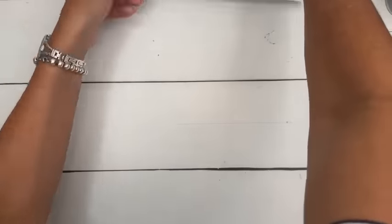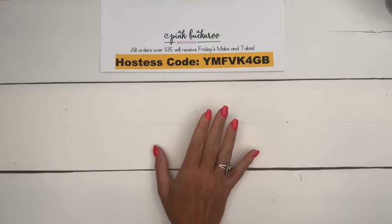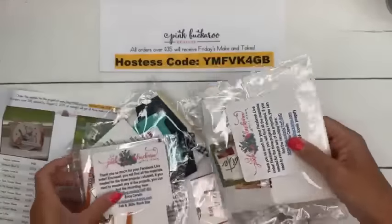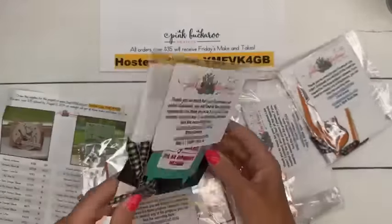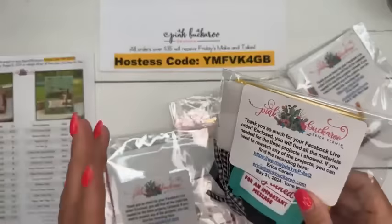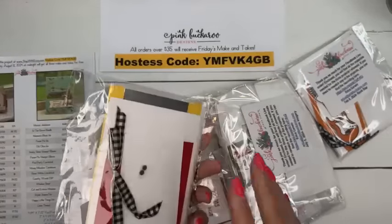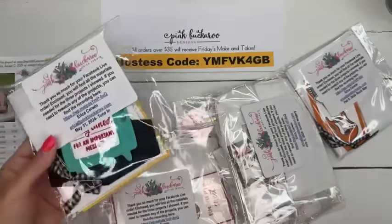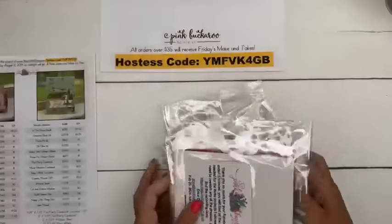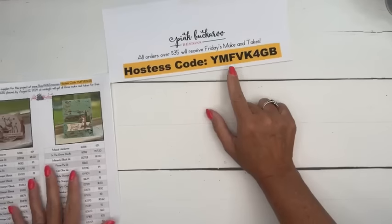If you haven't joined me for Facebook Friday before: I do three projects using a stamp set or bundle, and if you like them and want them as a kit, I send them for free to anyone who places an order between now and Monday at midnight. The minimum order is $35 — you can order anything you want at stampinup.com. Just make sure you use the host code so I know you want that kit. I don't do any stamping for you — you'll need the Musical Jamboree stamps and a couple of other stamp sets — but I send you the paper, ribbon, pre-cut circles, and a little thank-you tag.